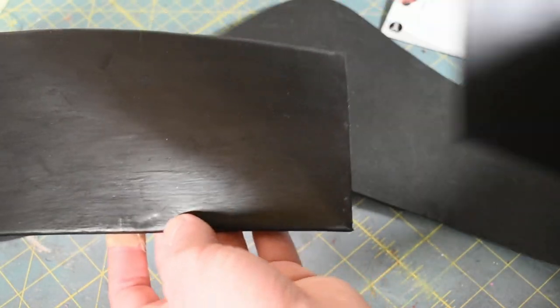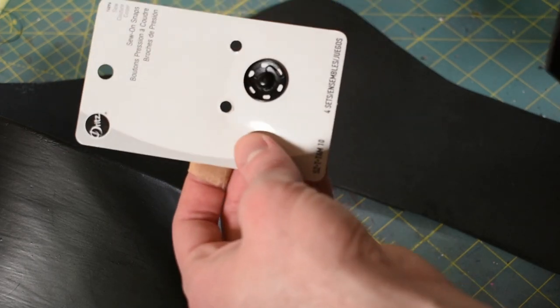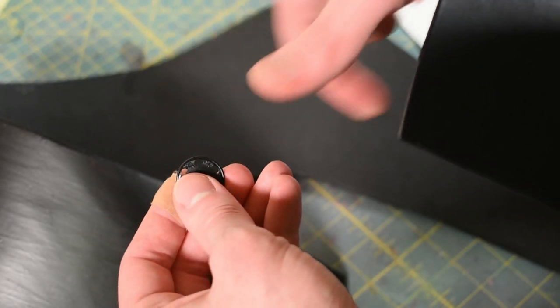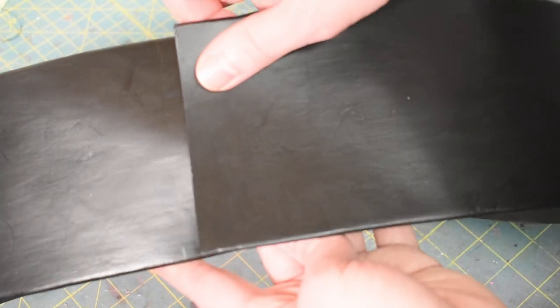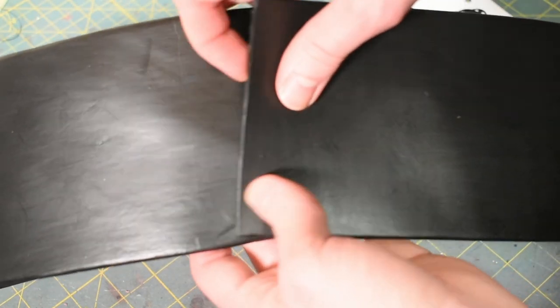To fasten the belt in the back, I'm going to be using these metal snap buttons. Usually I'll glue the flat side to the bare foam, and the non-flat side I'll sew to the other end. So I put the belt on and I have my wife mark how far it should be cinched with a pencil — there's a little faint line there.